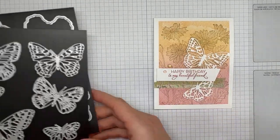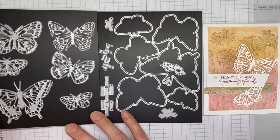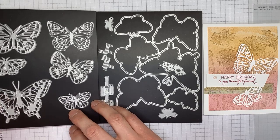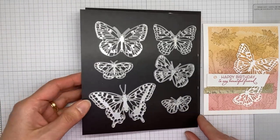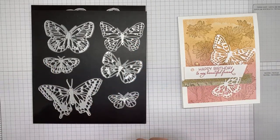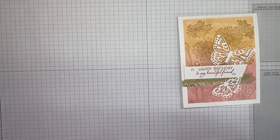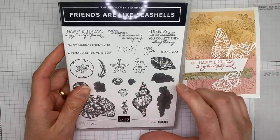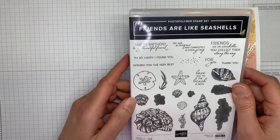Hey Julie. So let me set that aside for a second. A couple of other things I used on this card — these are the Brilliant Wings dies. It's a huge die set that's been available for a while but it's in the current catalog. I used a couple of the dies — this one and this one in particular. These are the intricate butterflies. The sentiment is actually from the Friends Are Like Seashells stamp set — I used the birthday sentiment from there.